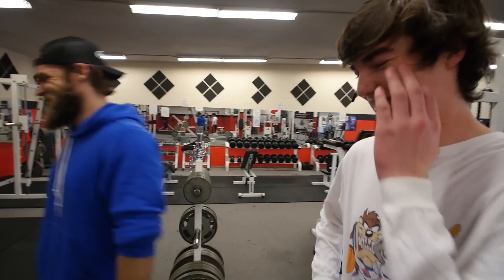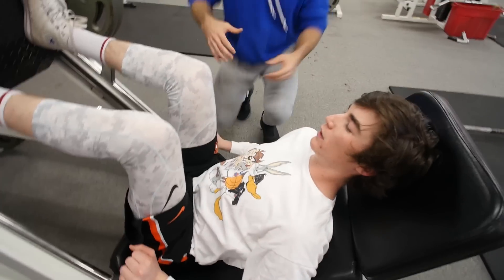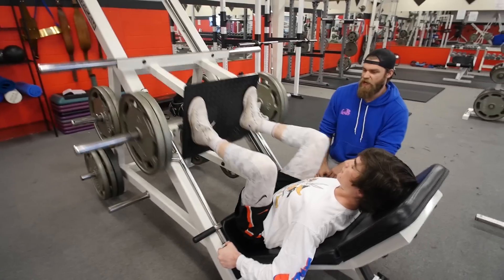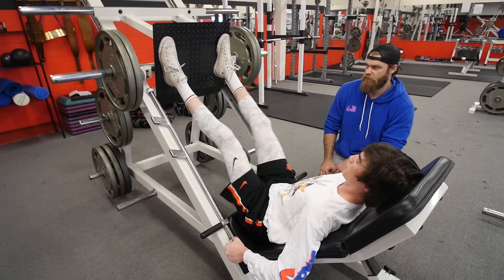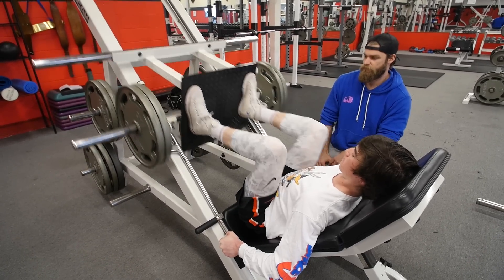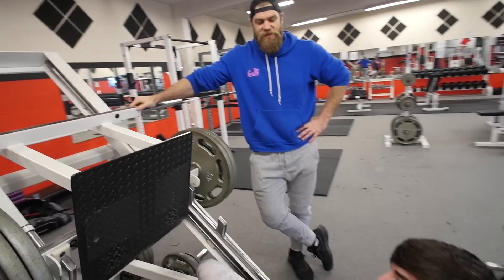Lewis is ready on the leg press, feet mid on the pad. The big thing right now is keeping your knees out — I know you sometimes have an issue with that, but really try to concentrate. Keep those knees out and wide. Good.